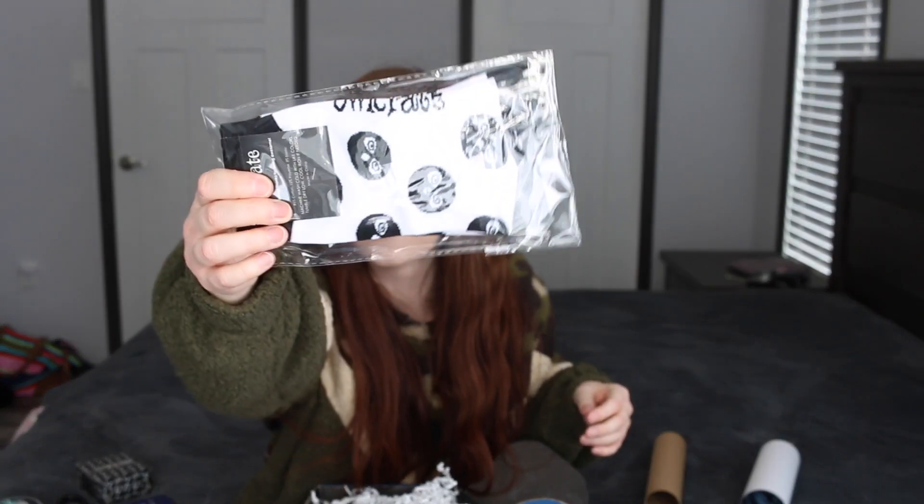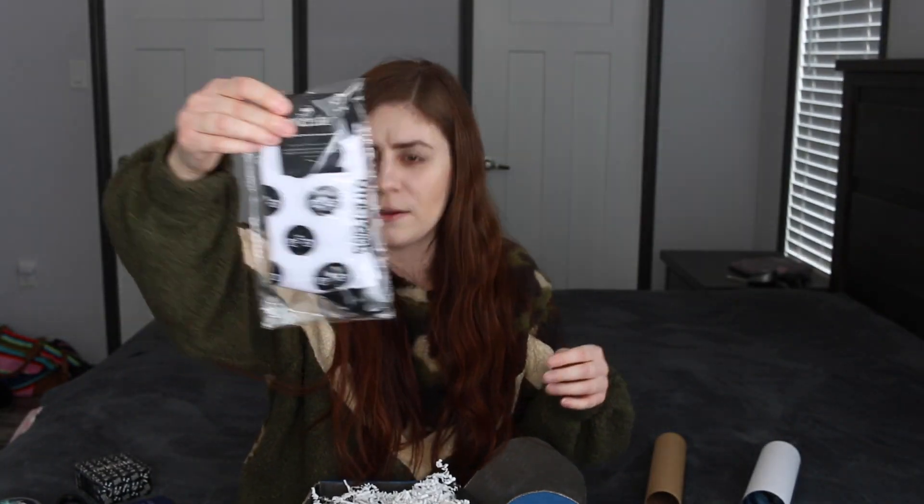And then there are some socks that just have a little cute owl on them — so this is Owlcrate loves you.